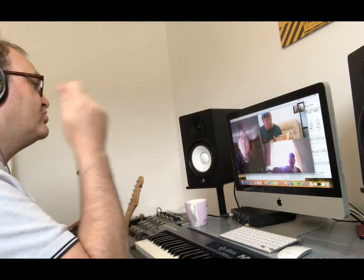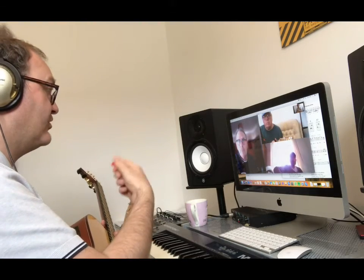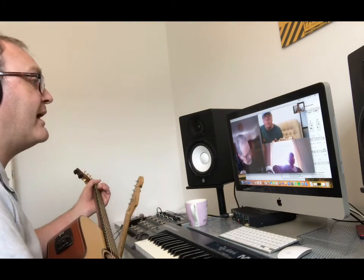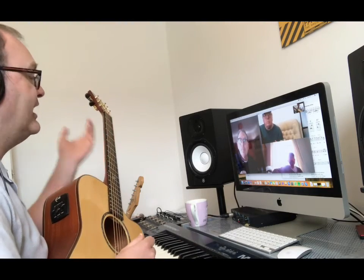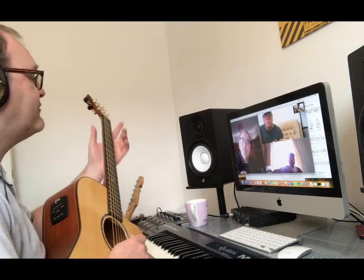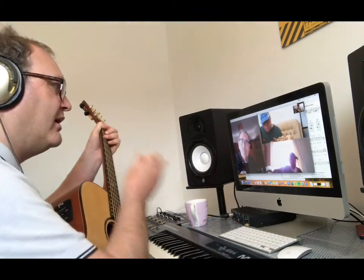Try and keep the strumming going — that's the key tip. Even if you're making that noise where you haven't got the chords right down, don't get into the habit of stopping, getting the chord, then starting strumming again. You want to keep it continuous.